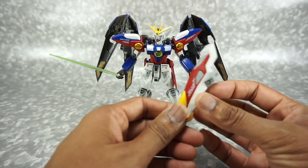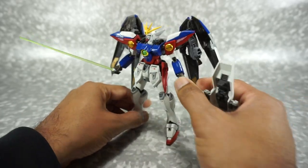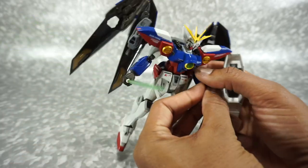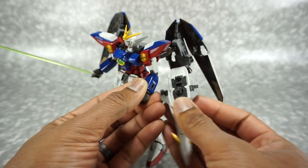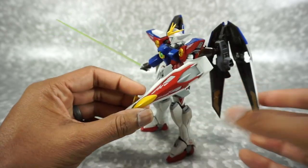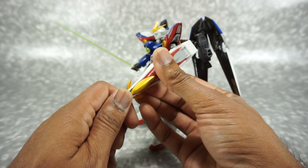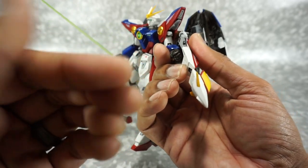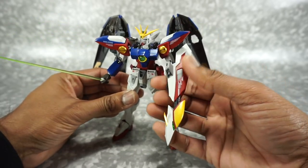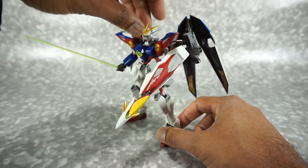Next is his shield. It looks like this and does have a transforming gimmick in it — I'll show you that a little bit later. You want to get this peg into the side of his arm, and it will go into either side. Now he's got his shield. You can extend this part right here, but these are very, very sharp, so I don't know if those will break easily — just be careful with those. Everything on this is sharp. I guess it's not a kid's toy, so they don't need to worry about it being sharp. There he is with his shield and his beam saber.